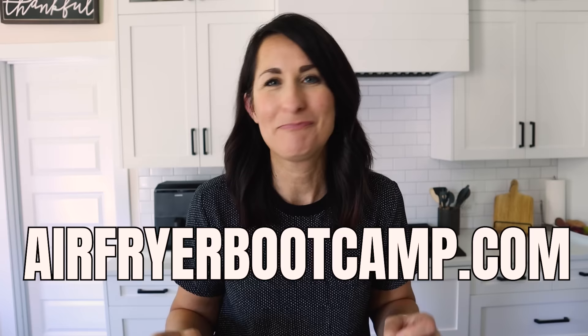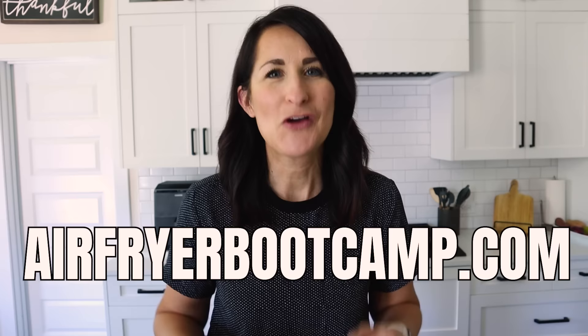If you're feeling nervous about using your air fryer and you really want someone to coach you through that learning curve, be sure to sign up for my air fryer bootcamp. Go to airfryerbootcamp.com, sign up, and I will email you as soon as doors open.